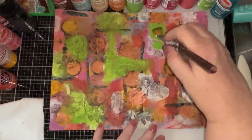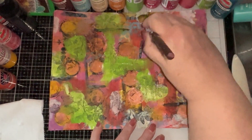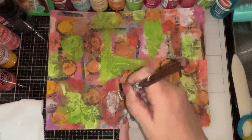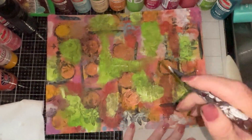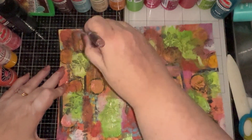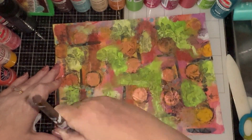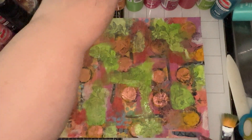What I've also been doing in addition to these collage pages is actually making what a lot of people refer to as fodder. It's a new term for me. I think some people would refer to fodder as ephemera - I think it has a dual role there as far as fodder and ephemera are concerned.